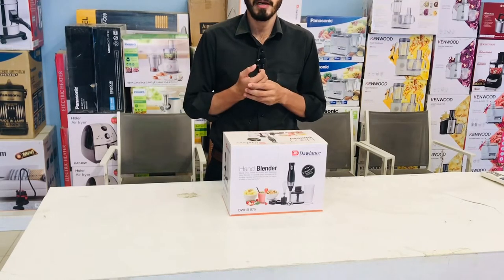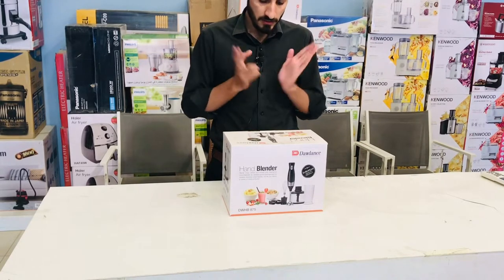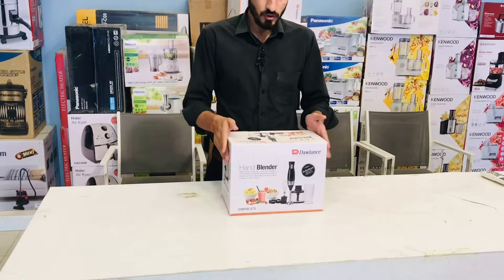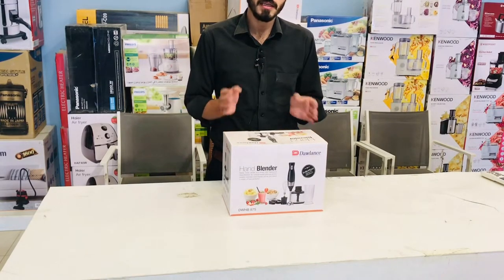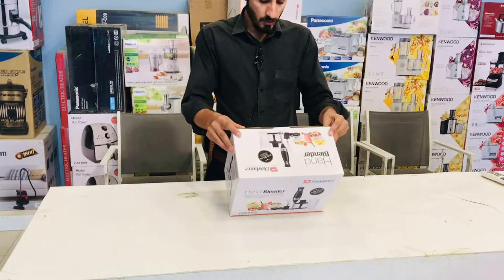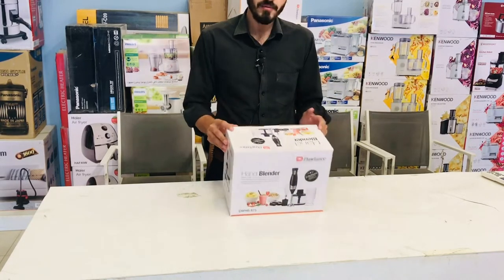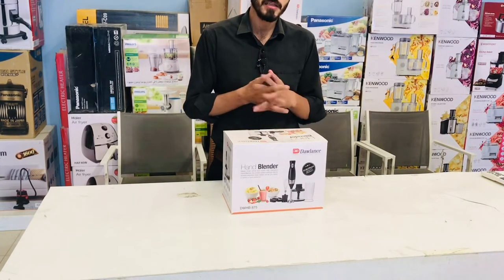We have a beater, hand blender, chopper, and jar. This Dolan's Hand Blender is 875W. The price range is 10,000–11,000.